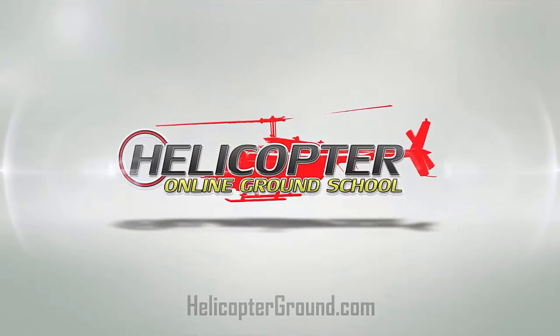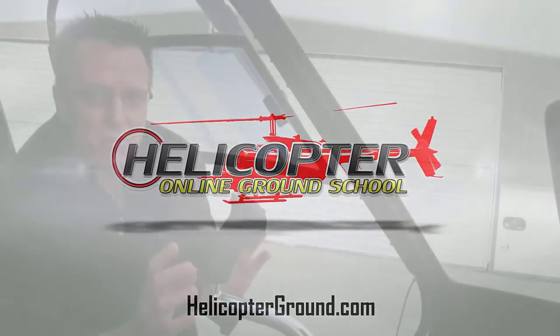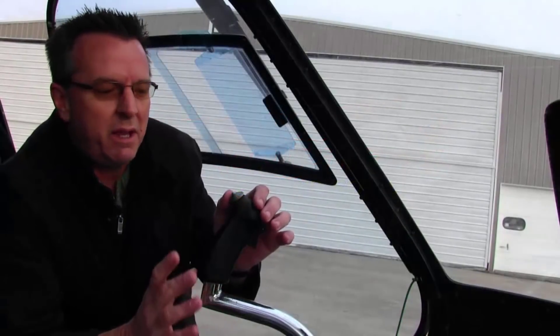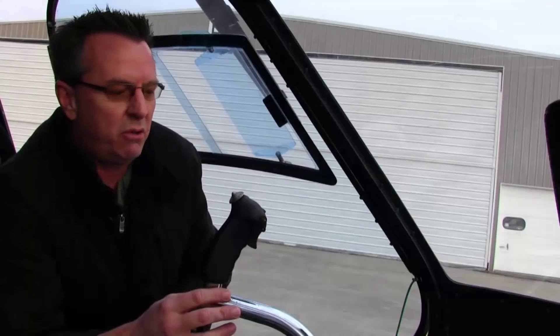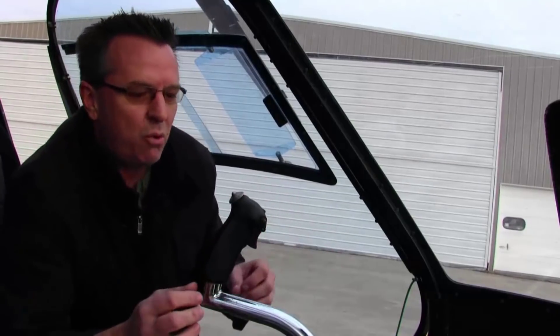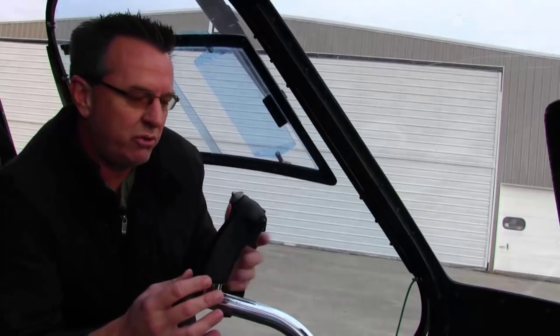I want to talk a little bit about the trim hat on the cyclic in the Enstrom. Starting from scratch, when you have somebody brand new in the first few hours, it's very hard to get a student to use this trim hat. In the very beginning, if you're not using it right off the bat, don't worry about it. But as soon as you start getting comfortable with the controls and starting to learn to hover, the sooner you can get somebody using this trim hat, the better off you'll be.